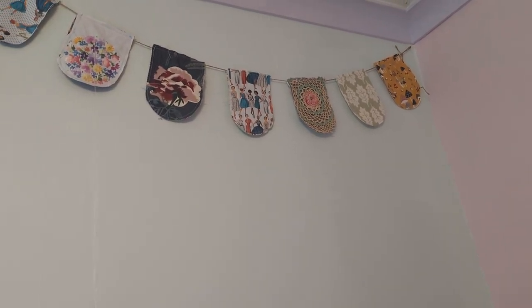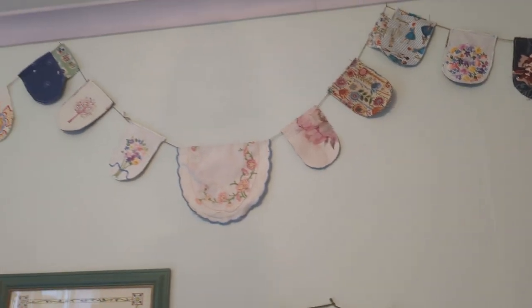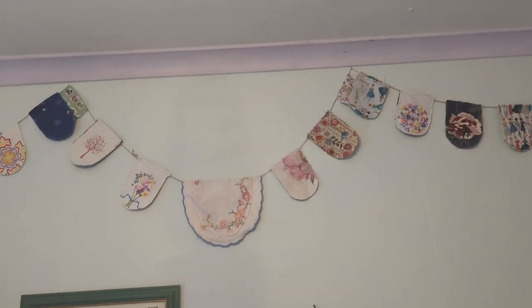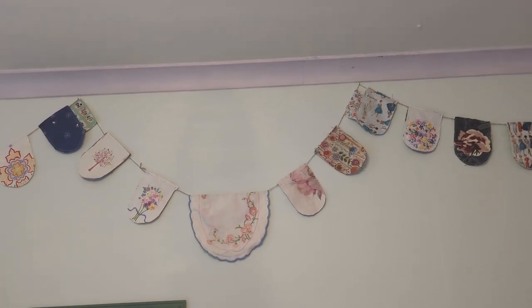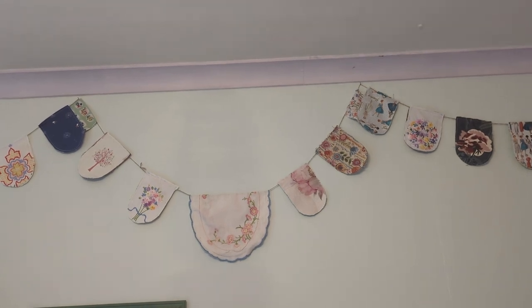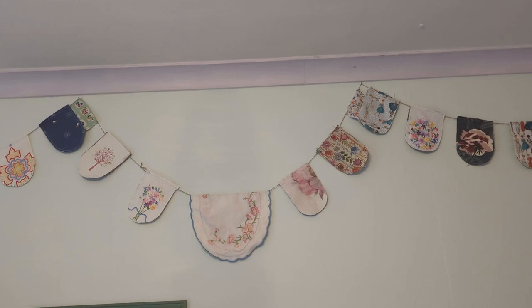I can hear Boo — I'm going to leave you with this lovely picture of it. There we go, new bunting in the workroom! Bye for now, I hope you like the video and subscribe to Marian's World. See you next time.